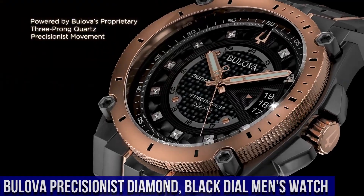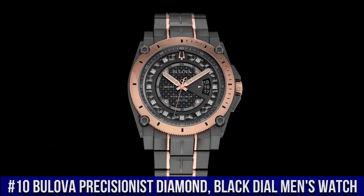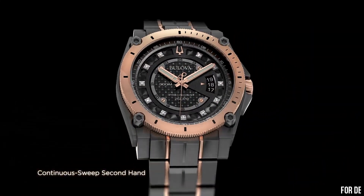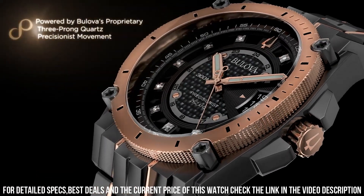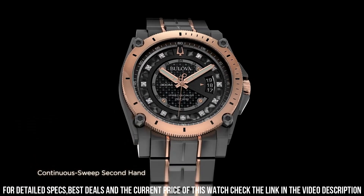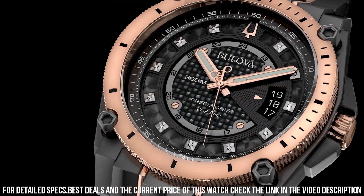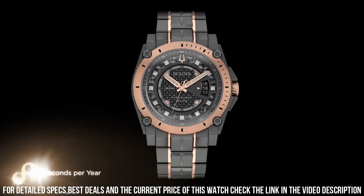Number 10: Bulova Precisionist Diamond Black Dial Men's Watch. Black Ion Plated Stainless Steel Case with a two-tone black Ion Plated and Rose Gold Ion Plated Stainless Steel Bracelet. Dial Type Analog. Luminescent Hands. Date Display at the 3 o'clock position. Quartz Movement. Scratch-Resistant Mineral Crystal. Screw-Down Crown. Solid Case Back. Round Case Shape. Case Size 46.5 mm. Case Thickness 14.3 mm. Band Width 23 mm. Fold Over Clasp. Water-Resistant at 300 meters.